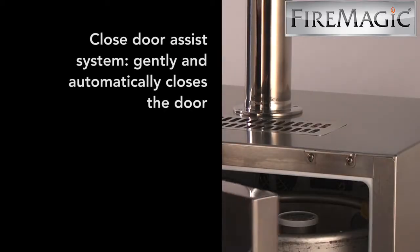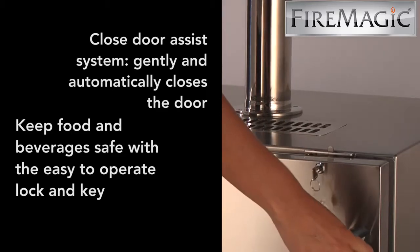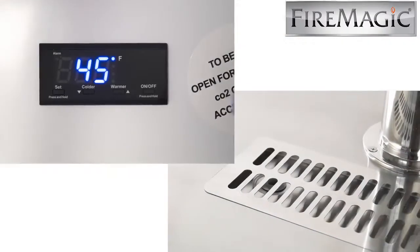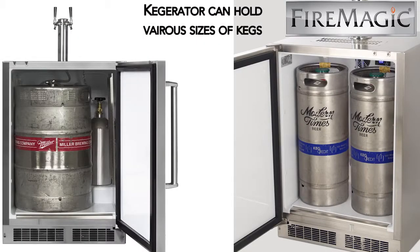Features of the Fire Magic Keggerator include the closed-door assist system with a right- or left-hand hinge door and a locking key to keep food and beverages safe. The Keggerator provides an electric thermometer, a drip tray, and with the double-tap feature, you can accommodate half, quarter, or one-sixth barrel kegs.